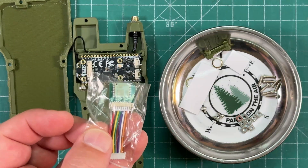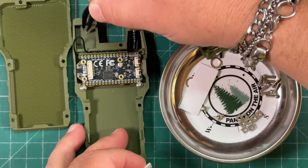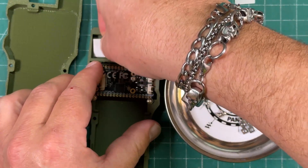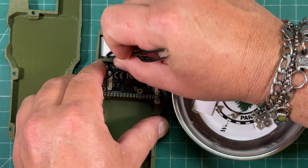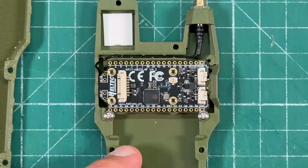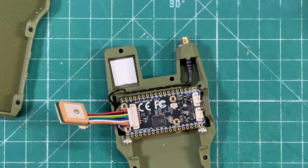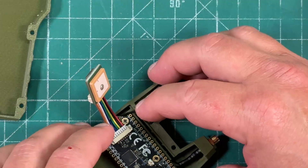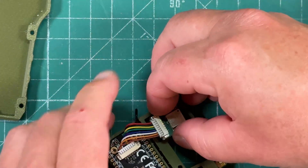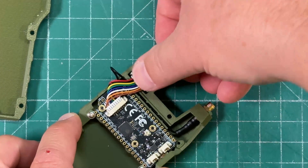Now we can tackle the GPS module. They've got two different lengths of foam sticky stuff. The square one goes in a square hole. Let's put this guy in there, take off the other sticky side, and then the GPS module is going to go right here. We just somehow get the coax out of the way and stick that guy down like that. It's kind of an interesting design.